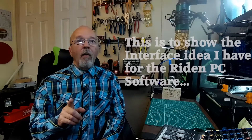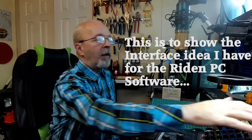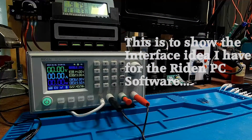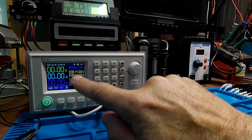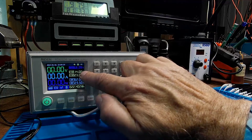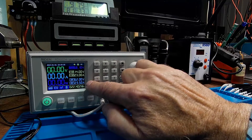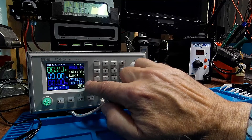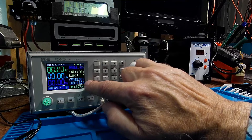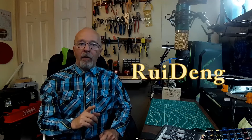Let's get right to it. First thing I want to do is show you what we're going to be using — on camera three I have a Wryten 6024 power supply set to 14 volts, with the amps set to 23. Wryten created an application and I downloaded and installed it, so that's what we're going to be using.